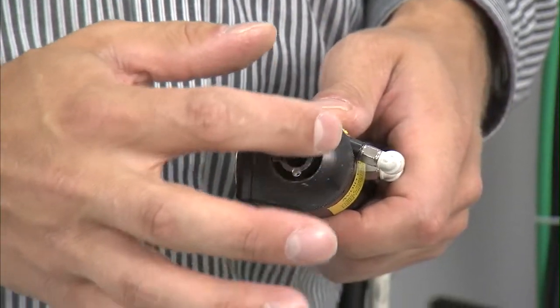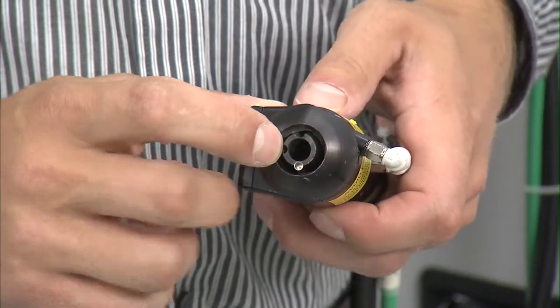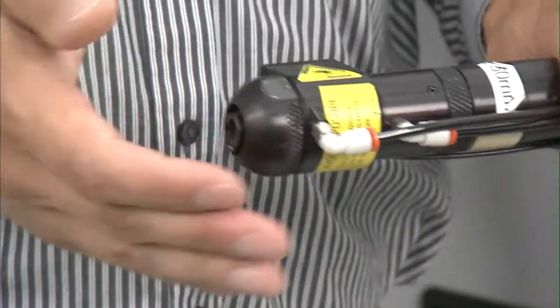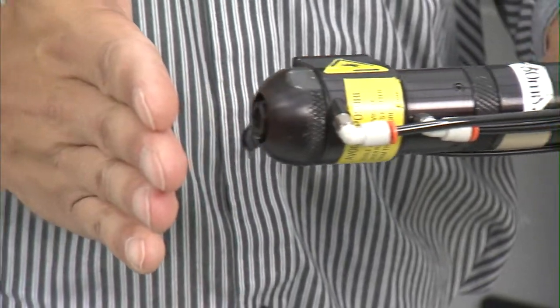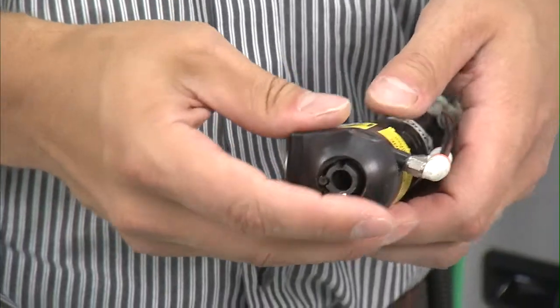One of the other safety devices on the torch is the use of proximity detectors. These proximity detectors must have the torch within a certain range of the material in order for the laser to be enabled.